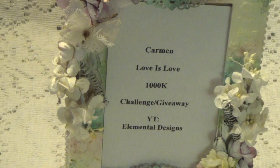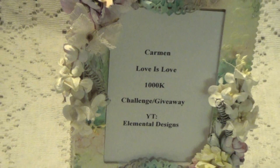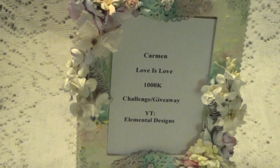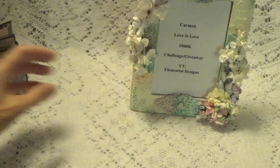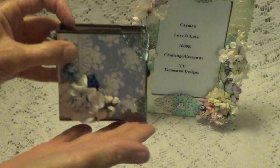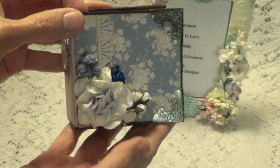So I'm going to show you what I've done, and then what you need to do is, like I said, go over to her site and get the full details. I'm just going to zoom out just a little bit so I can show you. I'm not going to show you everything about it, just basically what it is. I just made a little mini album.